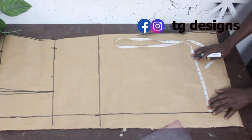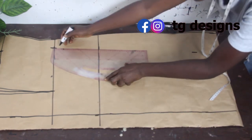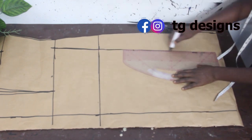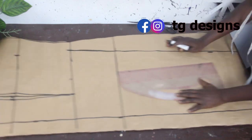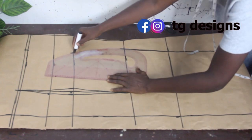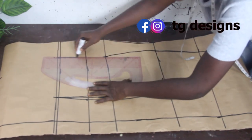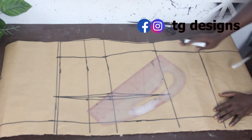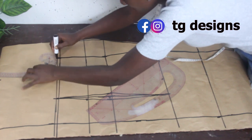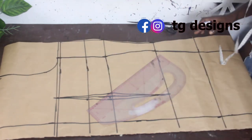We deducted one and a half inches for the front block — do the same for the back block. Using pattern masters (available at our store), go ahead and connect the lines together. Connect hip to waist, waist to bust, and then bust to shoulder.